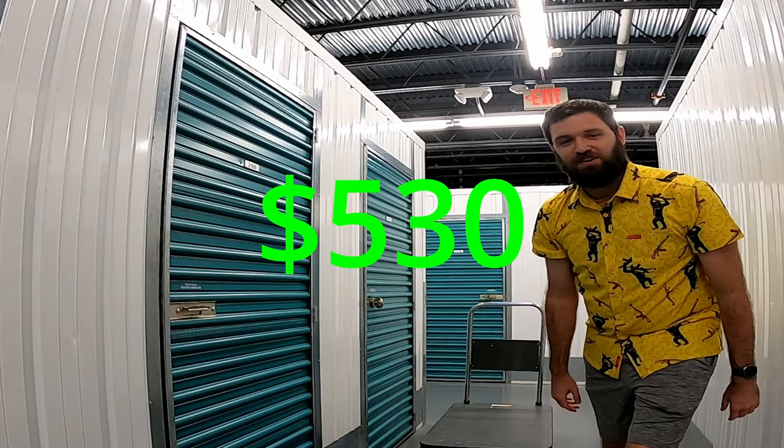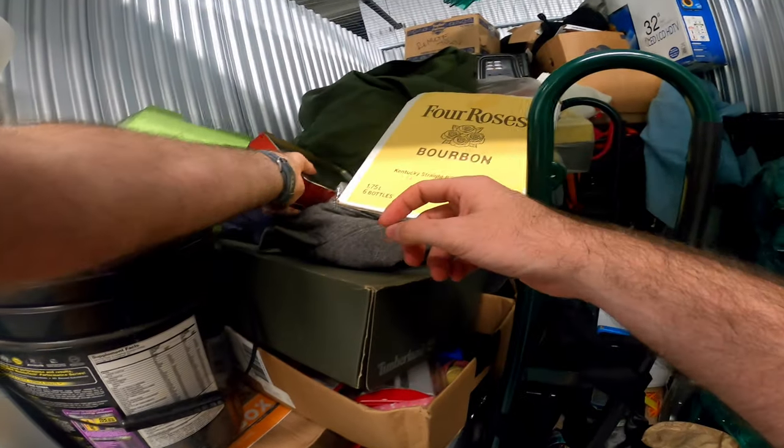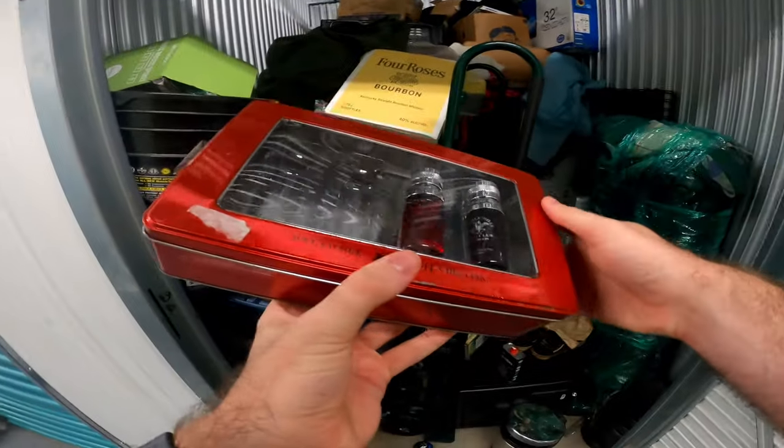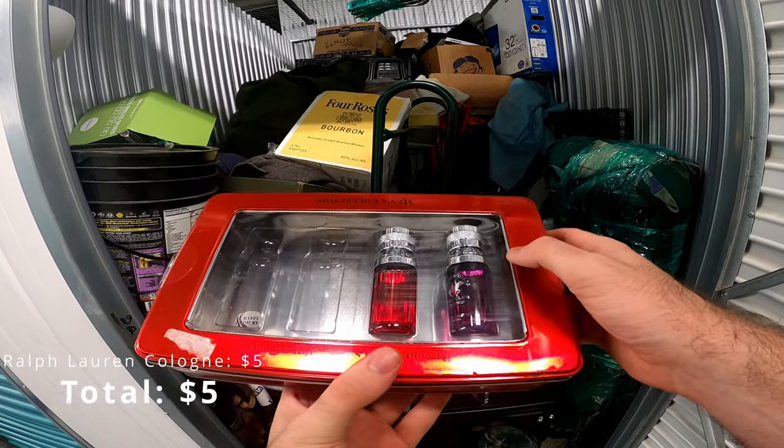I just bought this unit for five hundred and thirty dollars, so let's get started. But before we get too far into this video, did you know that only a small portion of y'all are subscribed? I got big plans for when I hit a thousand subscribers and I'm really close, so if you could subscribe, that would help me out a ton. Alright, let's get into the video.